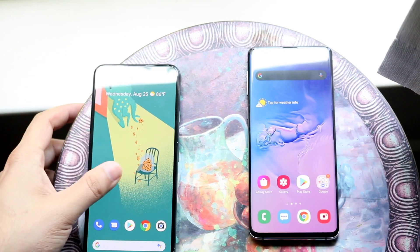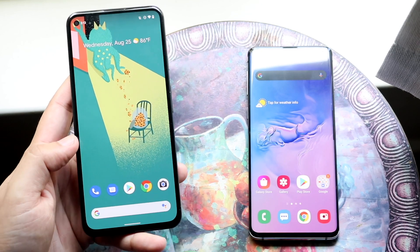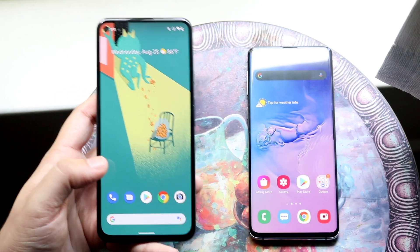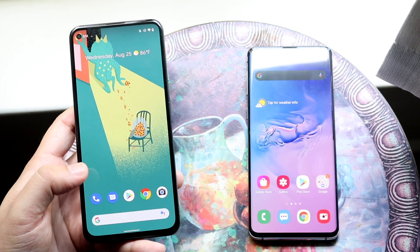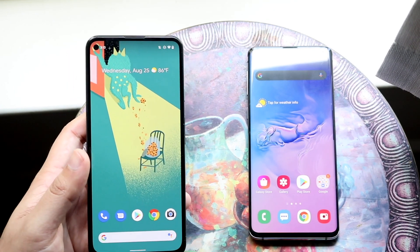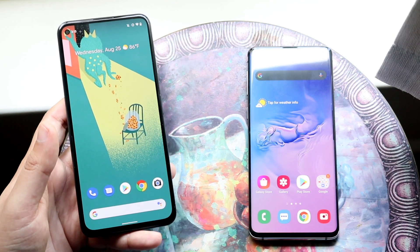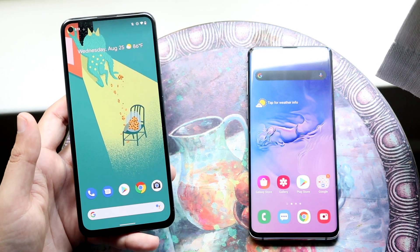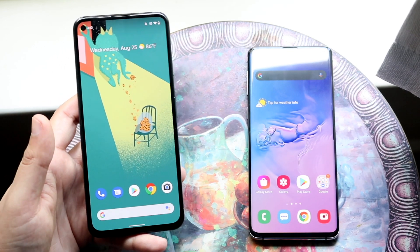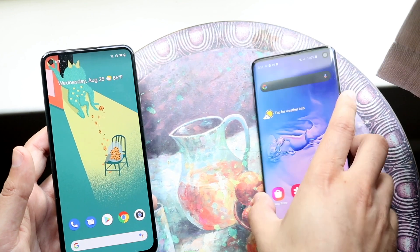The Pixel 5a has a slightly bigger 6.34 inch OLED panel, but it's 1080p — not as high a resolution as the Galaxy S10. I don't think it's as good a screen as the S10 either. The Pixel 5a has the advantage of being a larger display, but it's just not as visually appealing as the S10 in my opinion.